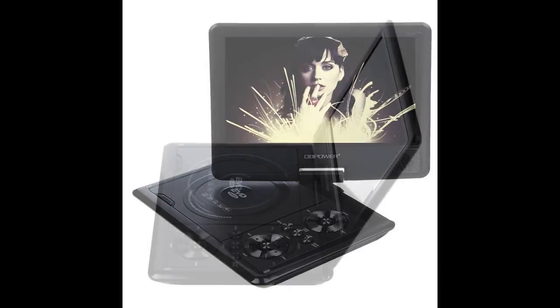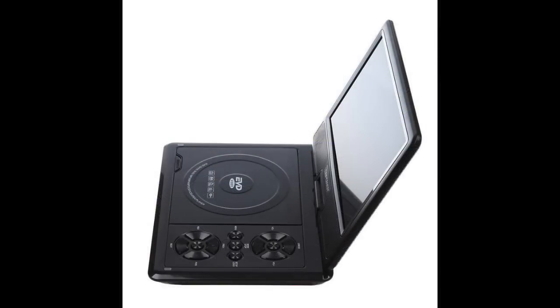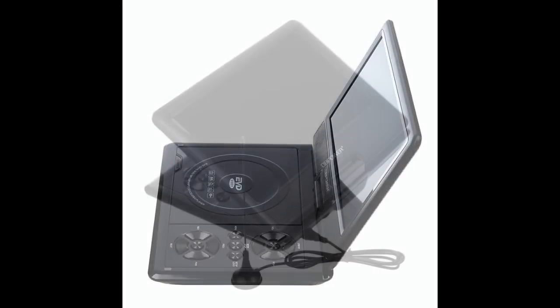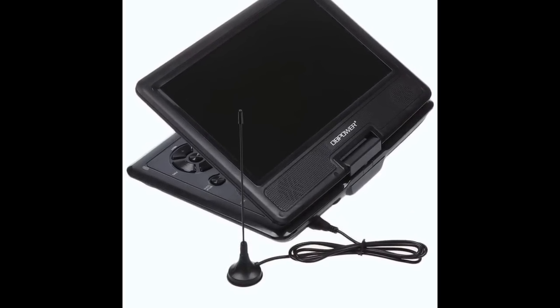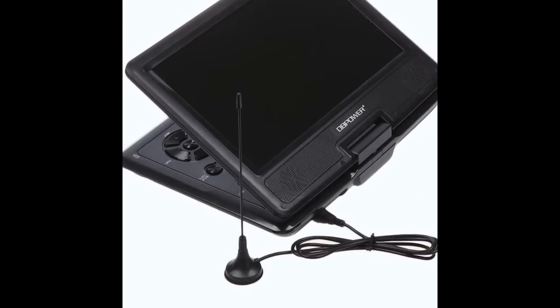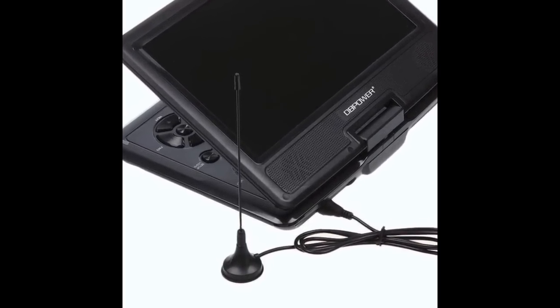With advances in today's technology, not only do you get a bigger screen for your money, but these portable DVD players will also play movies from actual SD cards and USB sticks. In fact, this one we're looking at today actually comes with an analogue TV tuner, which may be of some use depending on which country you live in.